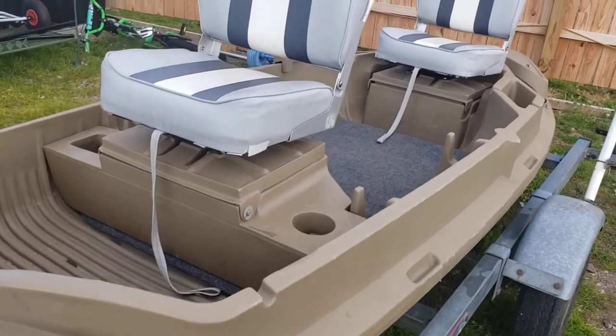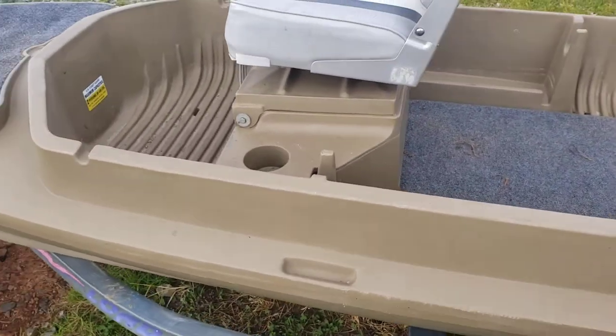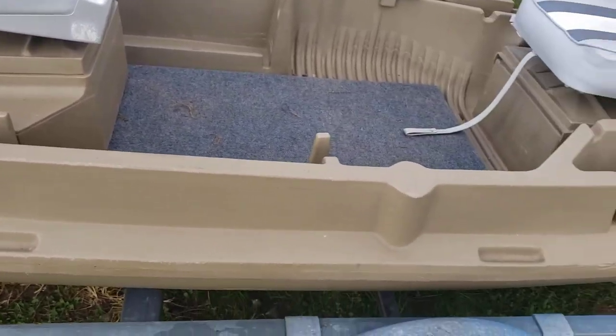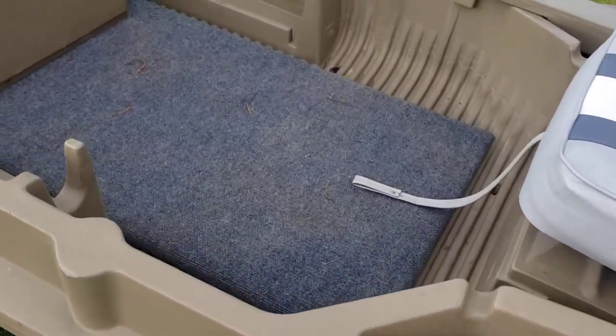If you're not familiar with a Beaver Tail — if you like kayak fishing but you don't like the way kayaks are, you feel like you're going to flip over in a kayak — you definitely will not have that problem with this.